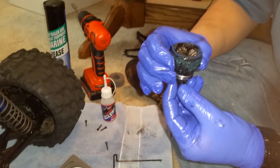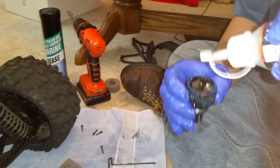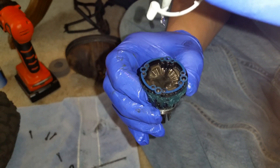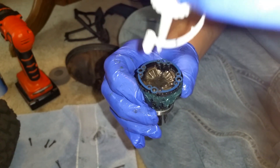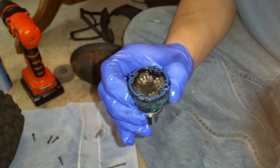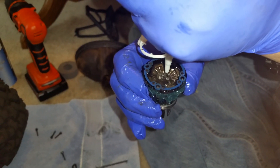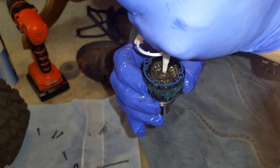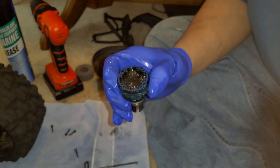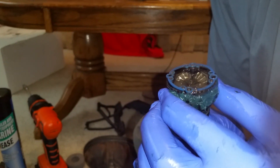Now I'm going to top them off a little bit with some of my 50k grease, which is very thick so it takes a second to get to the bottom where it needs to be. It's like some very thick ketchup that you're waiting to come to the bottom of the bottle. Don't fill them up all the way, and then just rotate them — rotate the spider gears, get everything worked in there.